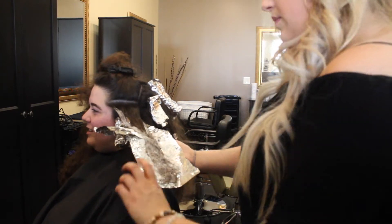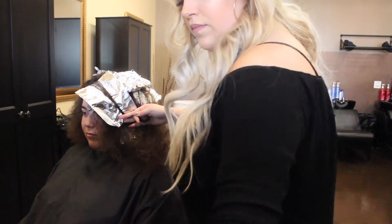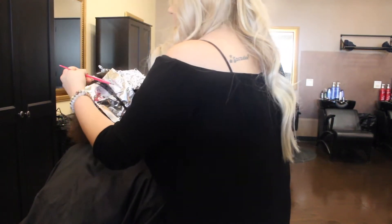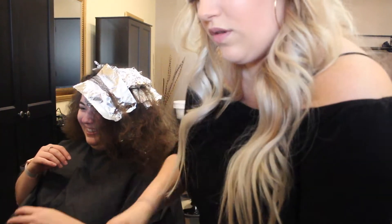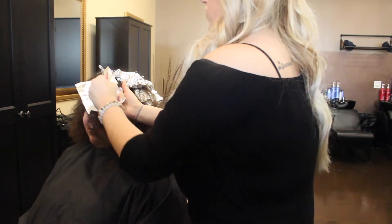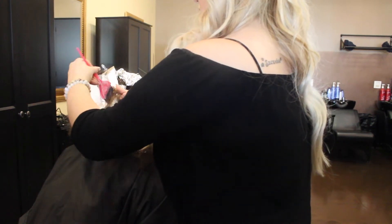I originally toned her with 7G and 8GI, but it wasn't dark enough the first time. Like I said, she lifted a lot lighter than what I expected, and even though we only used 10 volume, she did lift a lot lighter. So I ended up re-toning her again with 6GB by Redken Shades EQ.